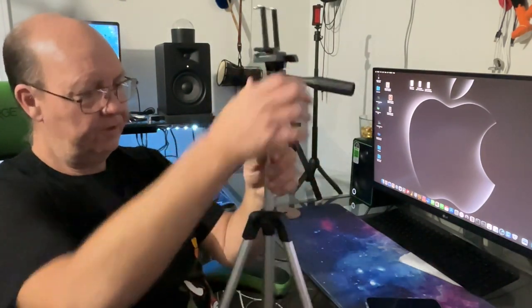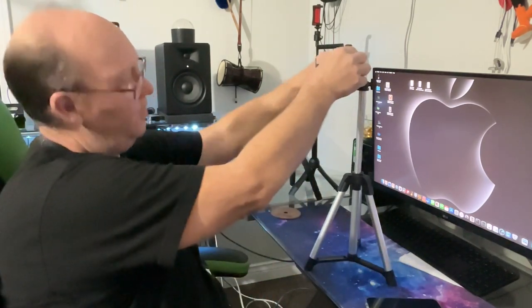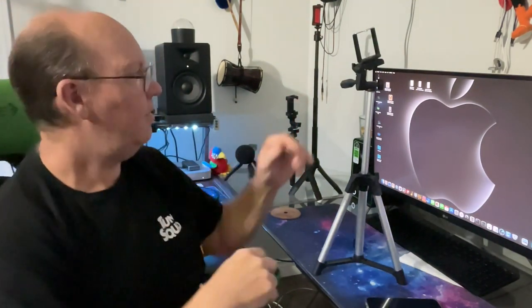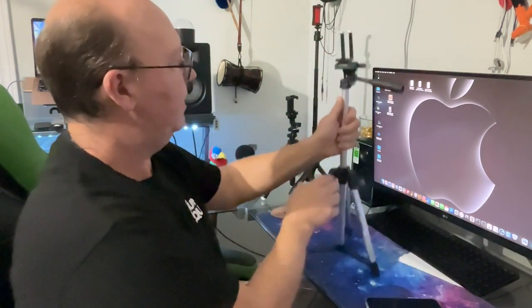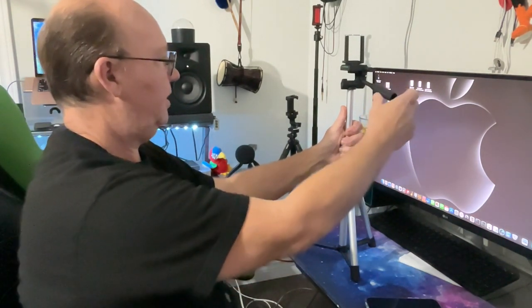Undo this little screw — fully extended, there we go. You can go portrait mode, normal landscape mode, or a few steps in between if you're a little cockeyed. You can have some fun with this thing. It even has a level — a little bubble inside.